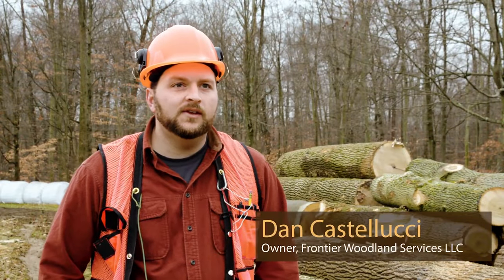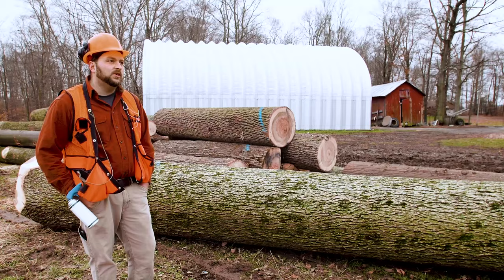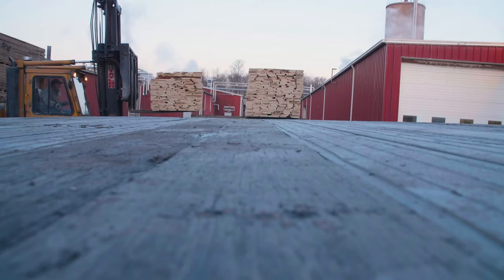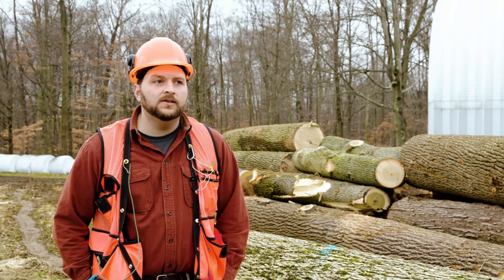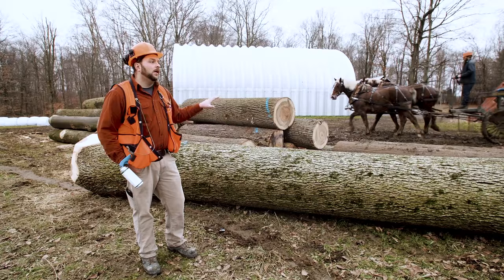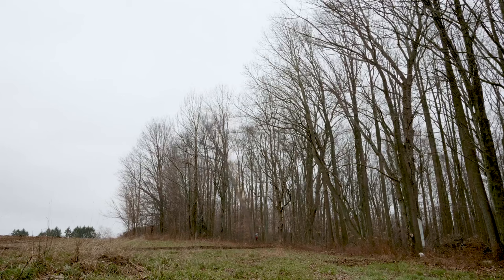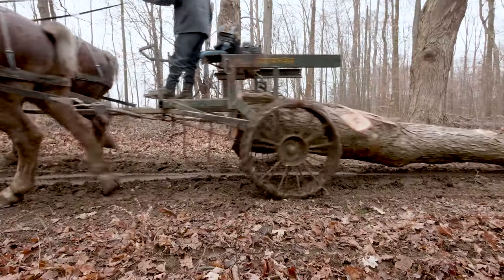The property we're on today is primarily a farm. The timber on it is extremely large — it's been growing for a long time. We select trees that are damaged already or showing signs of rot. The timber we're cutting today will be used for many things: grade timber going through the sawmill for furniture, flooring, and moldings. You'll get good grade lumber off the outer jacket, and you'll end up with a railroad tie in the middle.